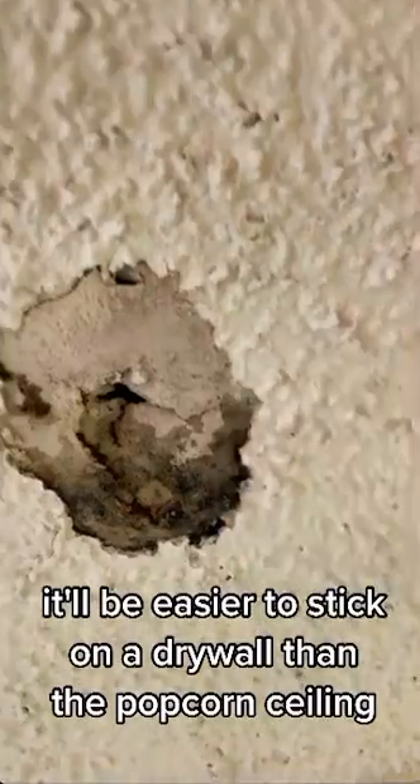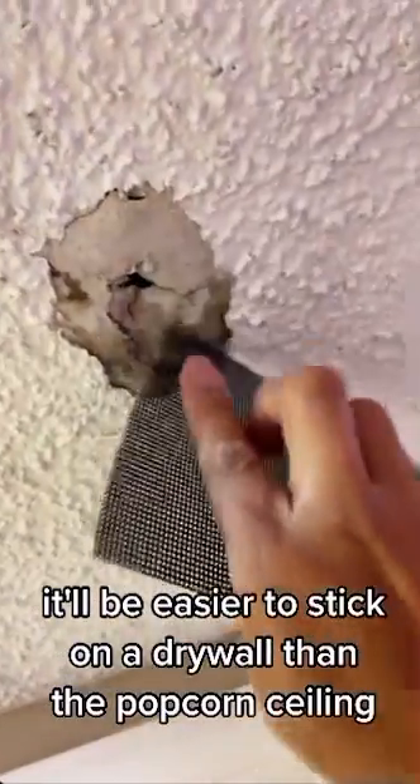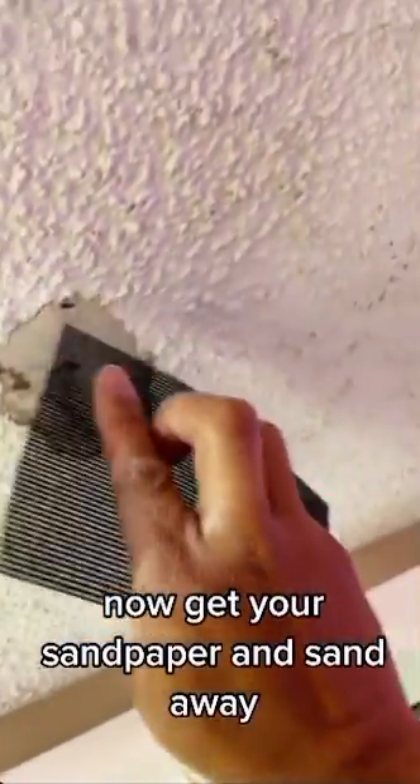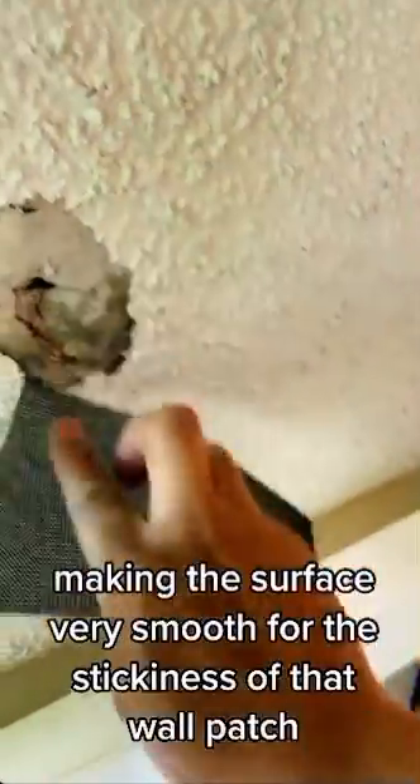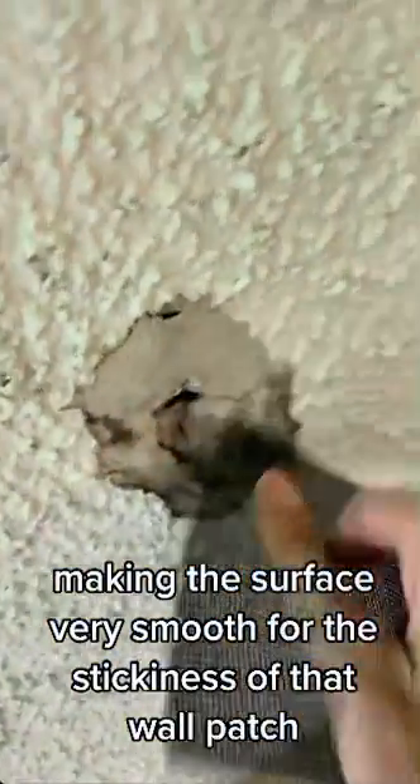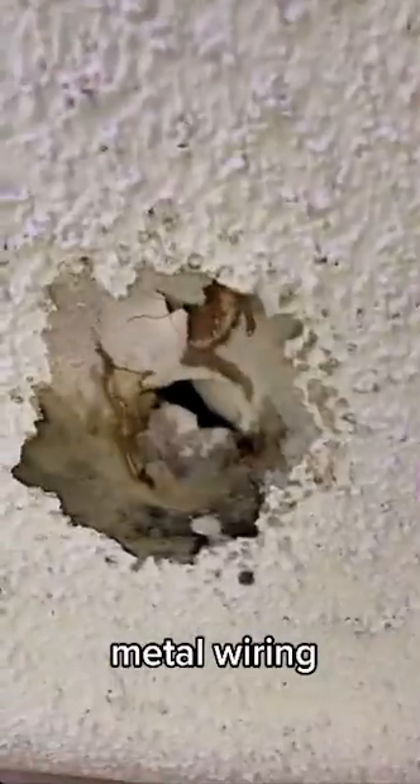It'll be easier to stick on drywall than the popcorn ceiling. Now get your sandpaper and sand away, making the surface very smooth for the stickiness of that wall patch metal wiring.